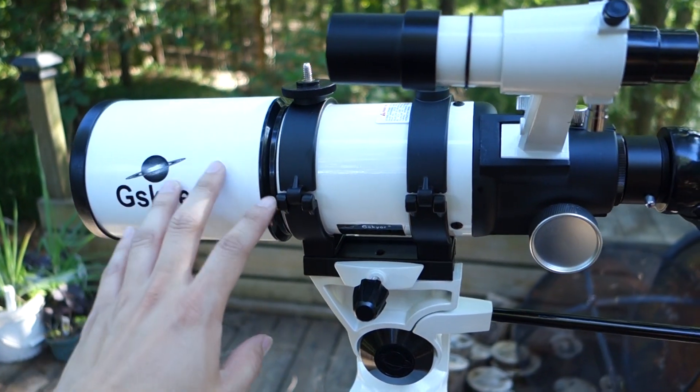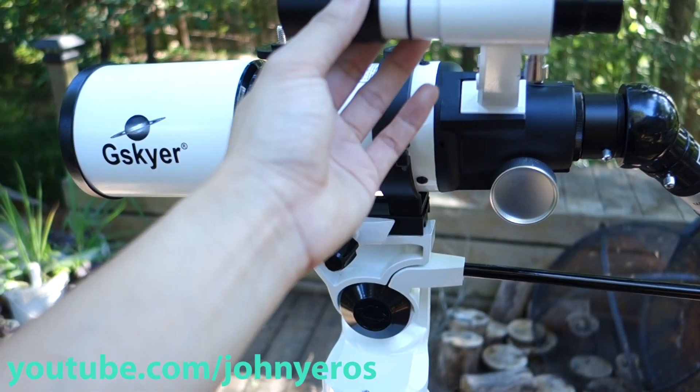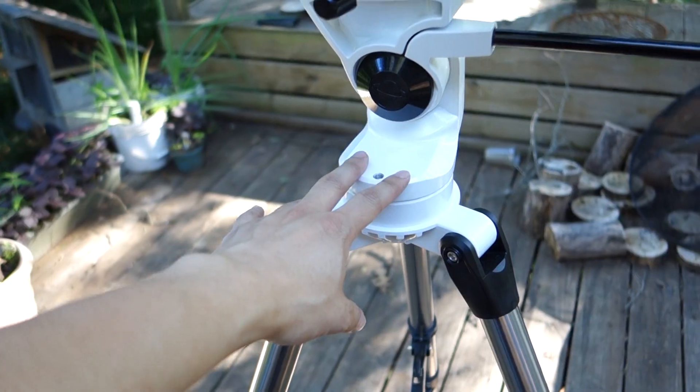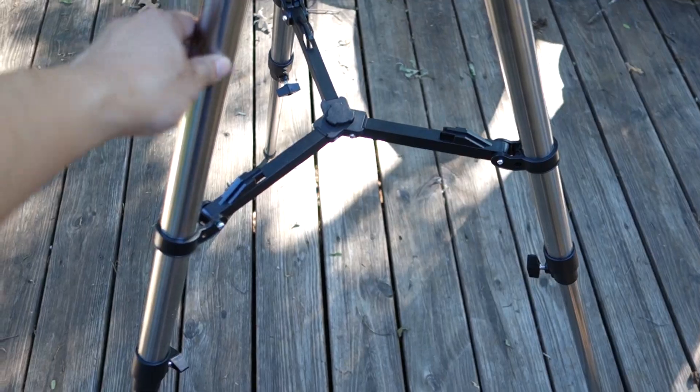As you can see here, this is the unit and pretty much everything is either made out of metal or plastic. This part here is really thick metal, pretty thick steel. You also have a tripod that's made out of stainless steel.